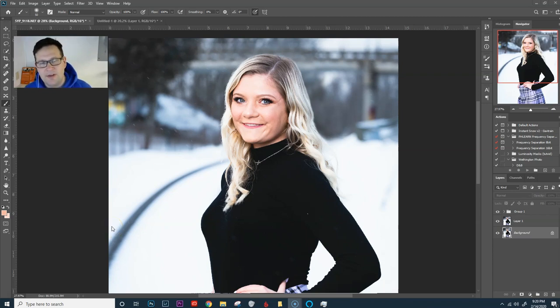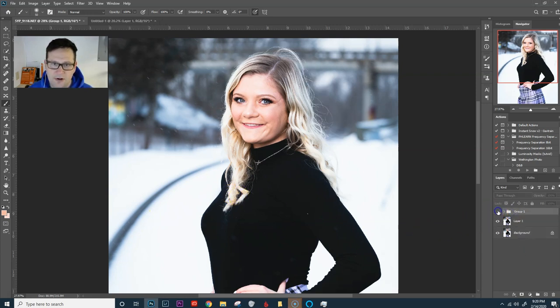Hey everyone, my name is David from wethingtonphoto.com and in this video I'm going to show you how to get rid of stray hairs in a senior photo. I've got a picture of Hannah here and we're going to go from this with a little bit of flyaways going on and make it look just like this — get rid of all those flyaways.